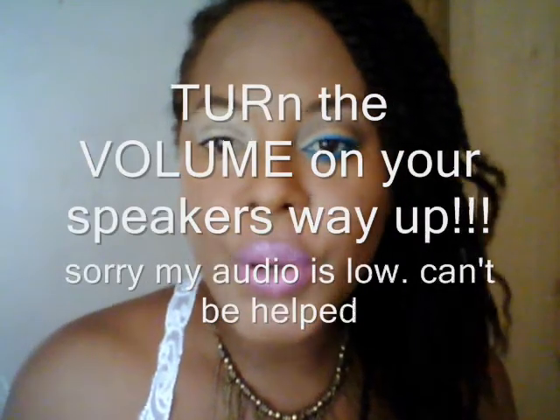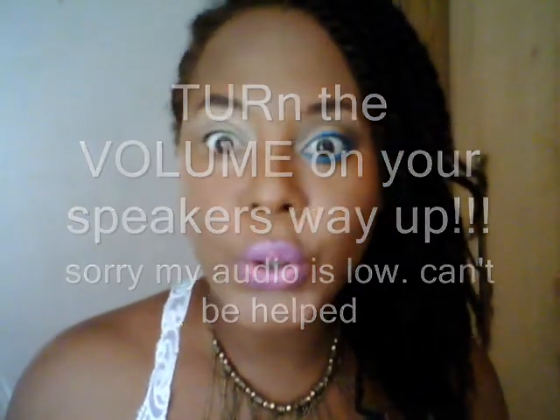Hi guys, I know it's been a while. As usual, I do videos sporadically. Someone sent me a Facebook message saying 'you should do videos,' and since I do videos occasionally, I decided to come back on board and do some videos at least.